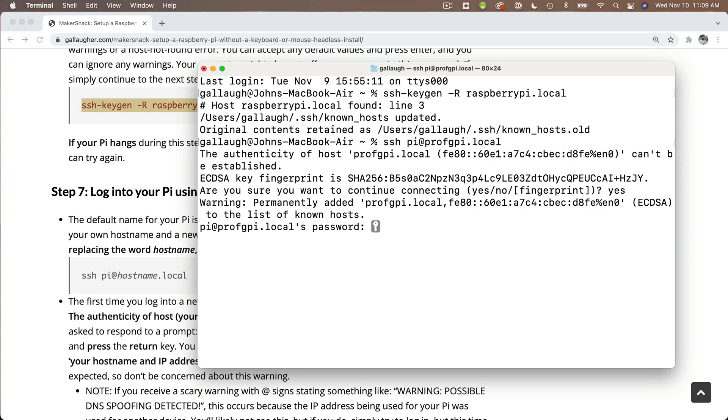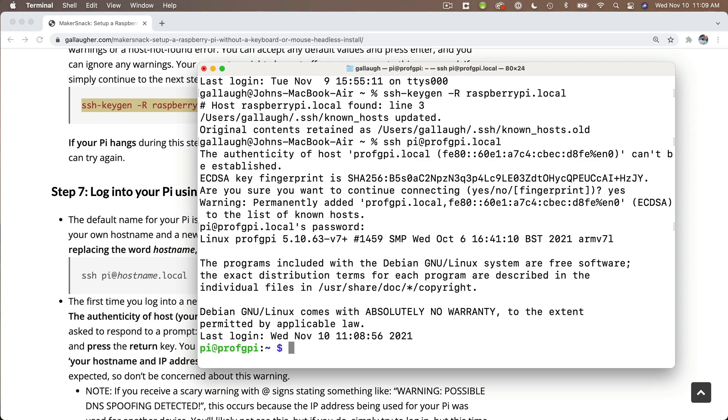Then when asked for your password, use the same password that you had set earlier when you were installing the Raspberry Pi operating system on your SD card. And if everything works properly, you should see to the left of the prompt that you're logged in as pi@, and the hostname of your Raspberry Pi. And if so, congratulations! You've just performed a headless install.